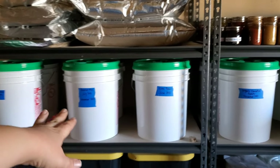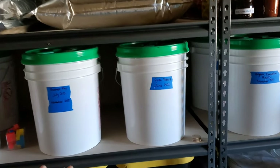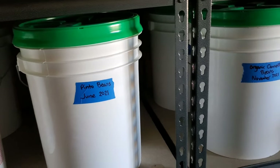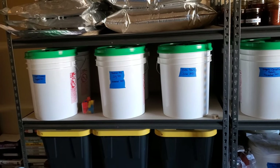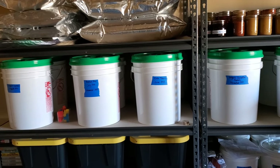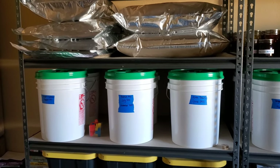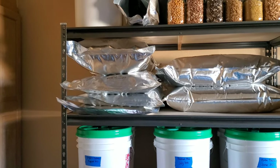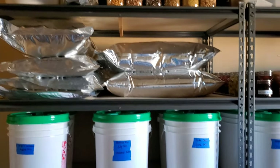At some point we'll do a pantry tour, but essentially these are our working buckets that we're refilling — every time I refill them I put the date they were filled to make sure everything stays fresh. As we work through those we refill them. Hopefully this video was helpful. Let us know in the comments if you have anything to add, and definitely go check out Provident Prepper — it's a great YouTube channel we've learned a lot from. As always, I hope the rest of your day is good and your life stays wonderful. Thank you so much for watching!